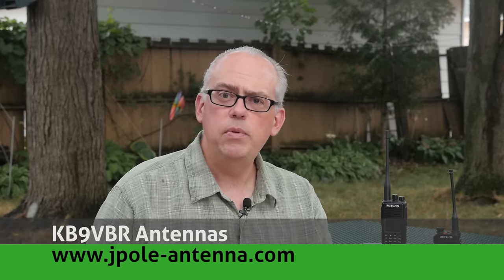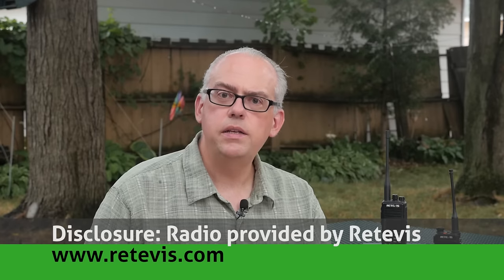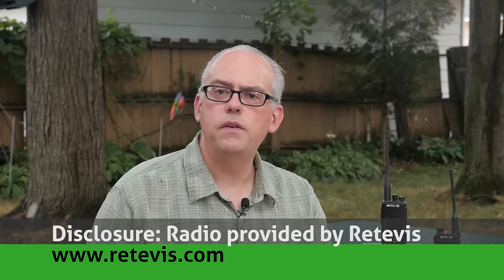Today we're going to take a look at the Retevis RT3S DMR Dual Band Handheld Radio. The people at Retevis sent me a radio to evaluate and to publish a review on, so other than that, the opinions of this radio are all my own. Please be sure to watch to the end of the video because I do have news and a special offer from Retevis.